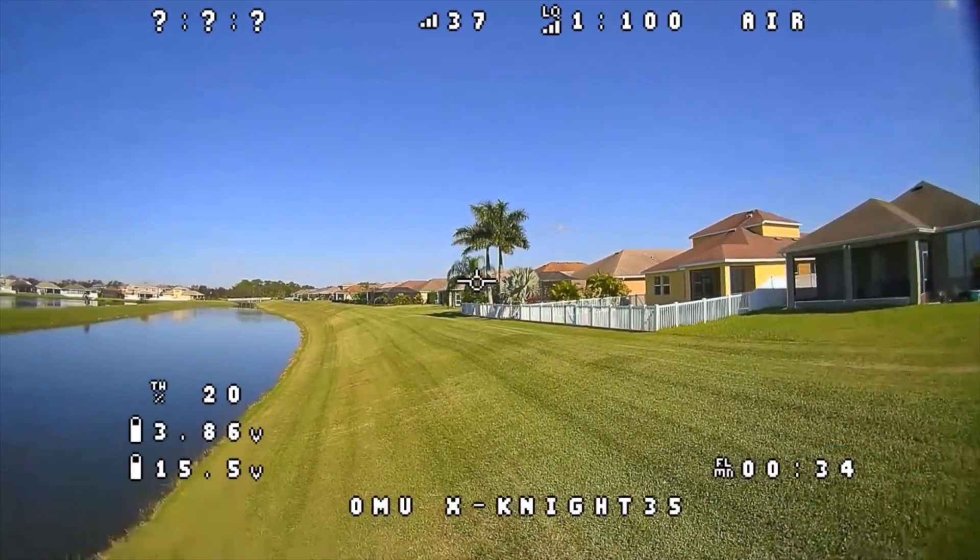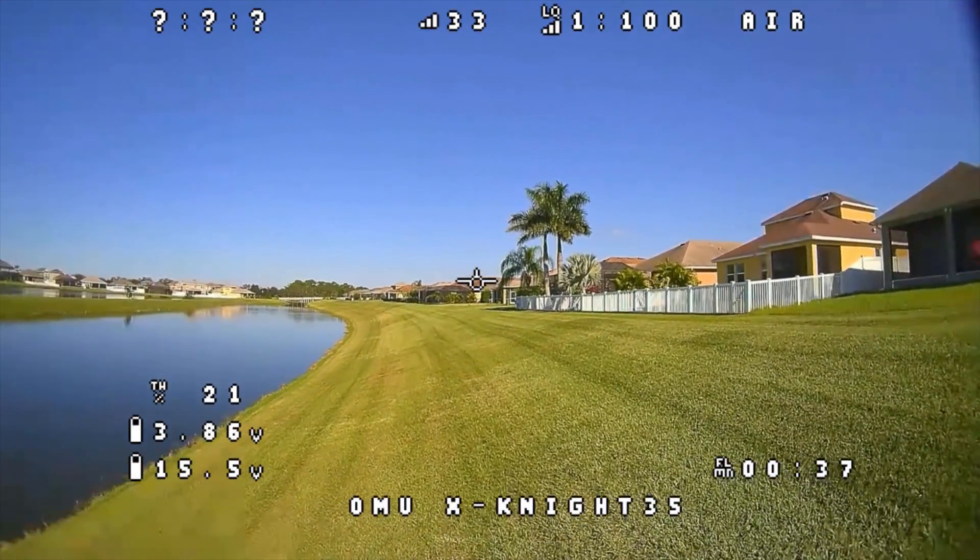The guys at FPVWTF have released a new firmware for both the air units and the goggles, allowing us to have OSD elements in our goggles. So let's go to the computer, flash our device with this new firmware and see if it works.